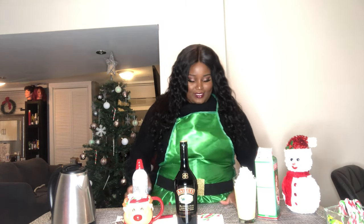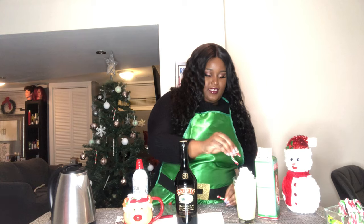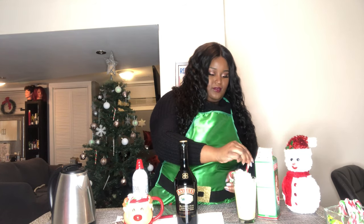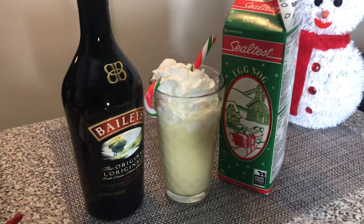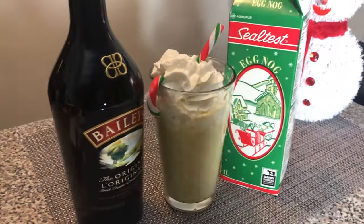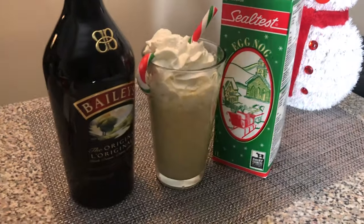Look how beautiful that looks! Stick your candy cane in for decoration, and this is the Baileys eggnog — it looks so delicious and it's ready to drink. You see how quick and easy it is to incorporate Baileys into your holiday drinks!